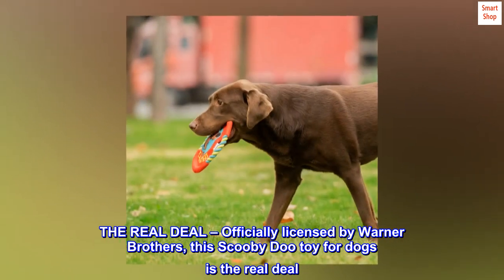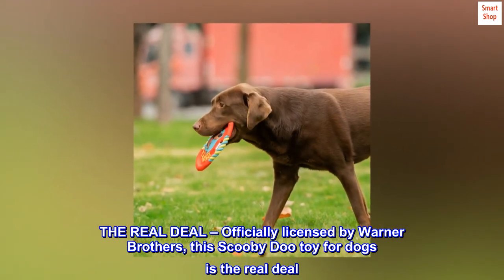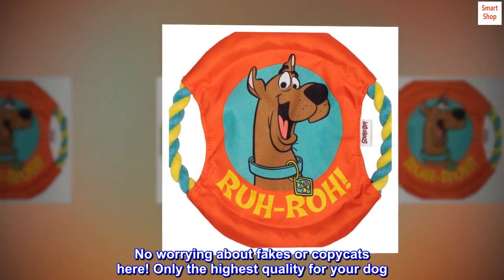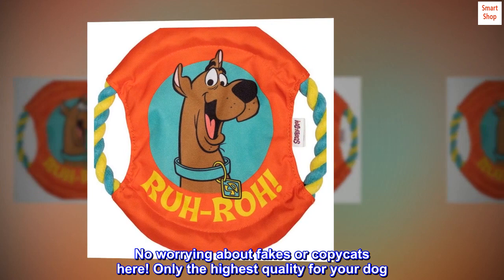The real deal. Officially licensed by Warner Brothers, this Scooby-Doo toy for dogs is the real deal. No worrying about fakes or copycats here. Only the highest quality for your dog.